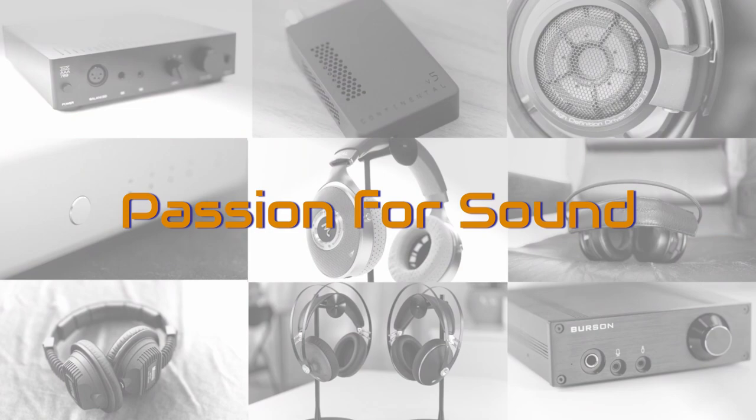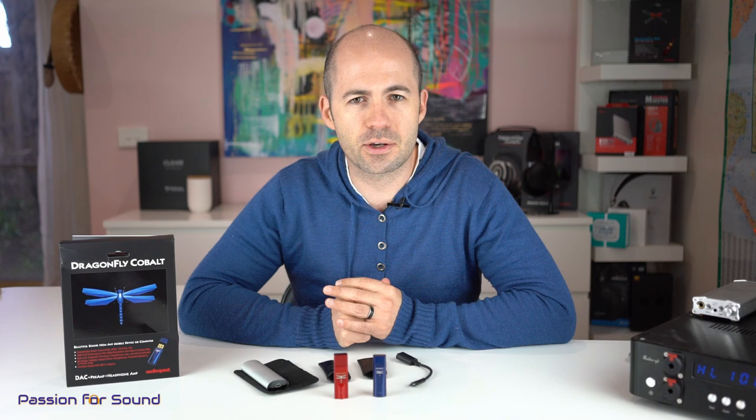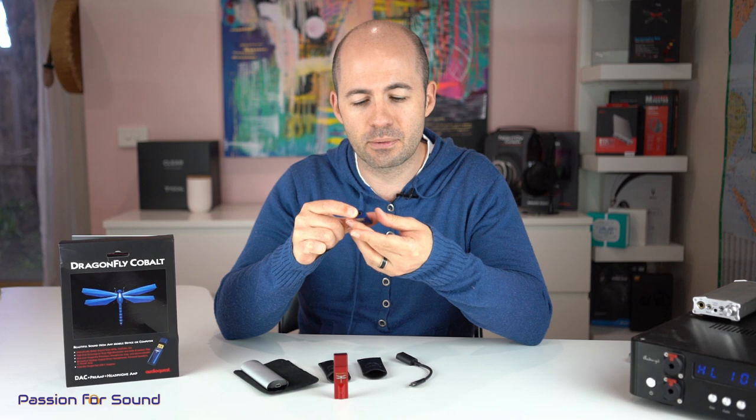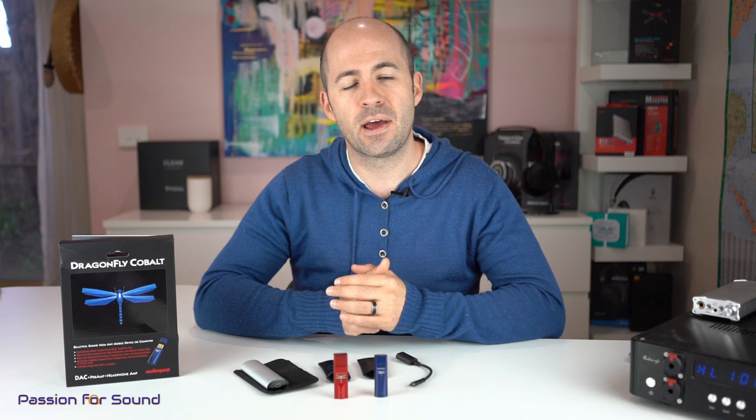Let's talk about what the Dragonflys are all about. For those not familiar with the range, they are a USB DAC — they have a USB-A plug that provides a headphone output with variable digital volume control, and can also be maxed with the volume to make them a line out for an external amplifier. Add to that the fact that they're MQA certified, which means they can do one stage of unpacking of an MQA signal through a service like Tidal, and you've got a really powerful and versatile little USB DAC.